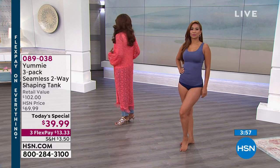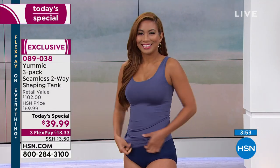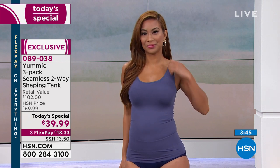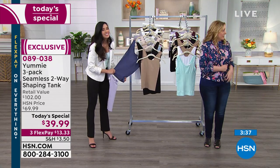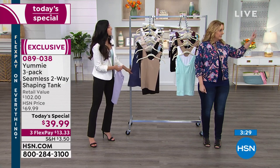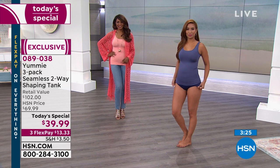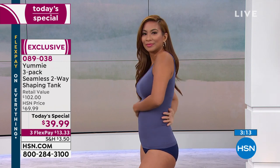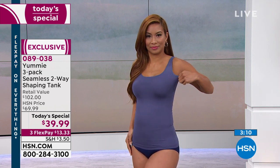Val is wearing the medieval blue, which was available earlier this morning. She's wearing it with the medieval blue brief. So when Val pulls the tank over the brief, she's getting a double yummy hug — extra shaping. If that's your goal, this is a great combination to pair together. I love the way it shapes under your arm and around the back as well.